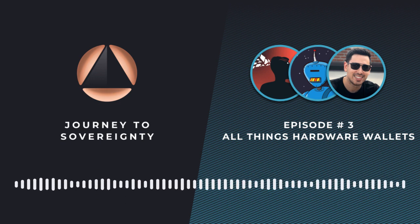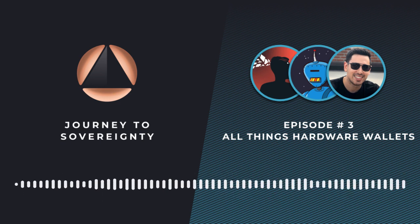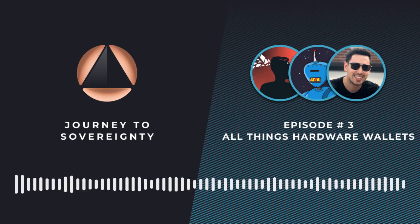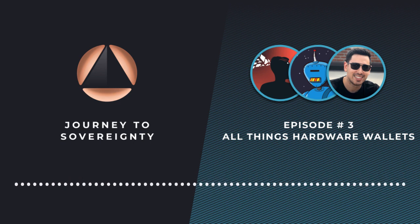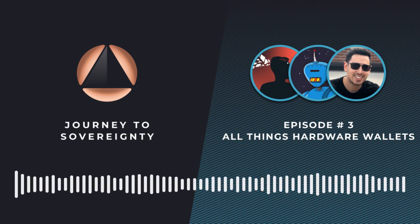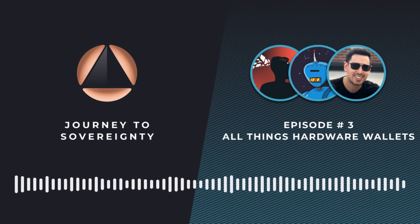The way Ledger uses a secure element is very different — they actually run an entire secure operating system, completely closed source, inside the secure element. The secure element is also a total black box, so we have absolutely no idea how a Ledger device works on the inside. With Passport, all firmware is open source, all hardware designs are open source, and we're not running any proprietary code on the secure element — so it's much more transparent and additive to Passport's security.